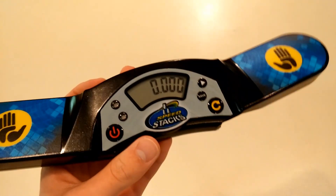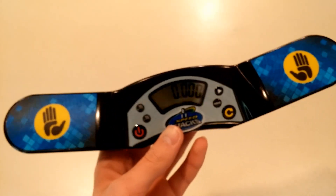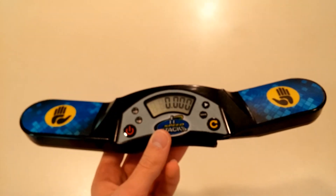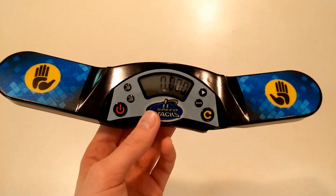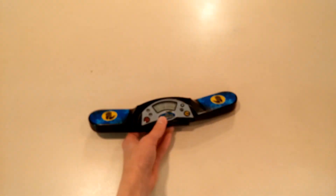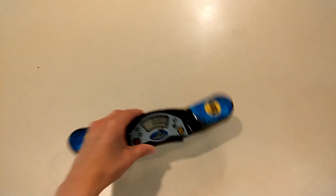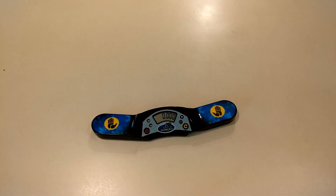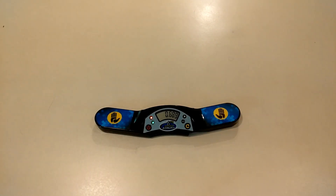It is quite expensive though — about $50-something dollars on speedcubeshop.com. So if you already have a Gen 3 or Gen 2 that you're happy with, I don't think you should necessarily get it. But it's still a really nice timer if you are looking for a new one like I was, because my Gen 2 does not plug into a computer and that was getting frustrating. So yeah, I'm definitely really happy with this. I'll probably have a review out on it soon. Thanks for watching and I will see you in my next video.